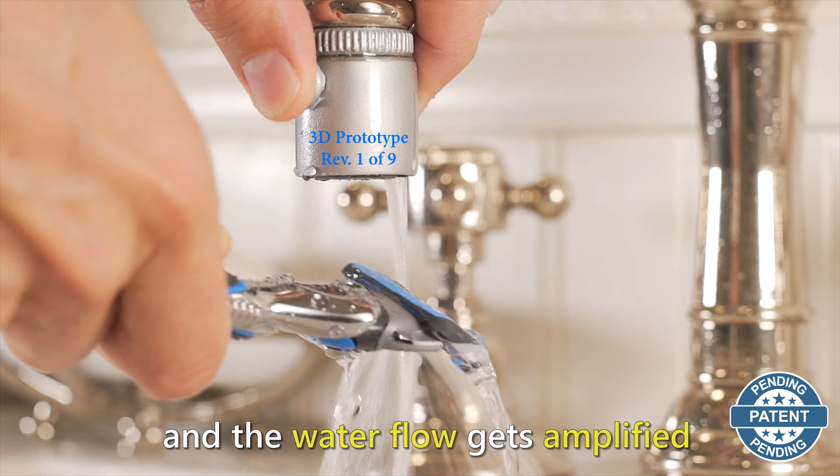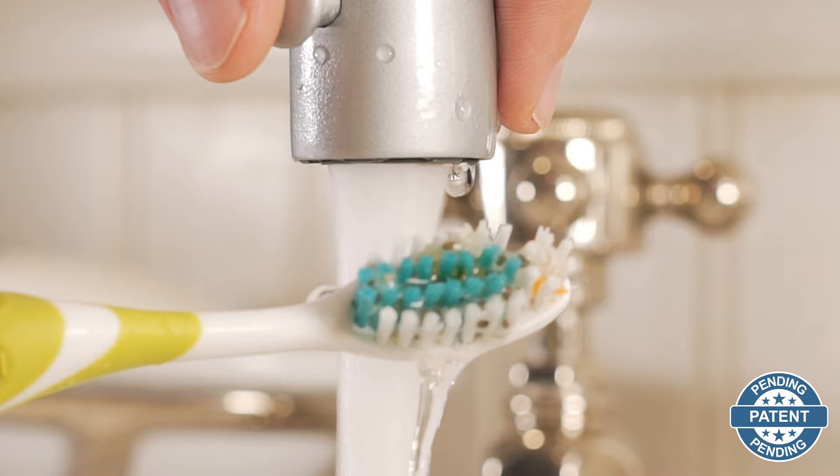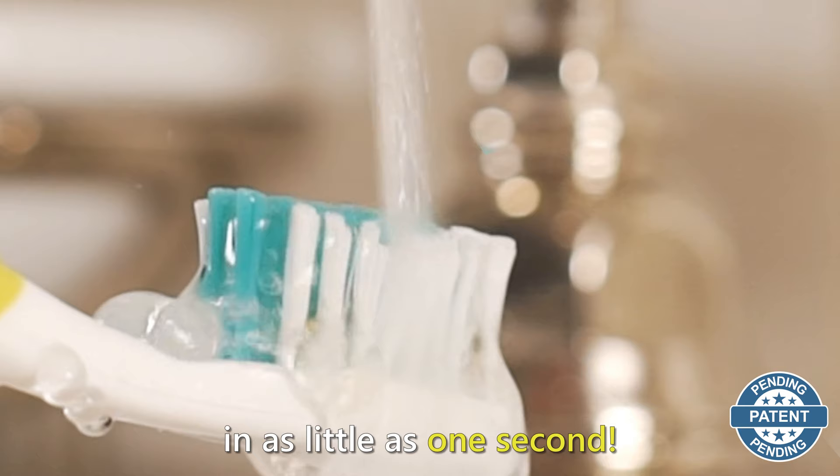With Sink Jets, you simply press the accelerator button and the water flow gets amplified through our patented jet stream, magnifying the water pressure to annihilate your toothbrush or razor. Sink Jets effortlessly removes the hair buildup and gunk from your razor and the leftovers from your toothbrush in as little as one second.